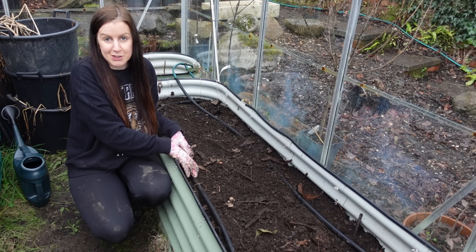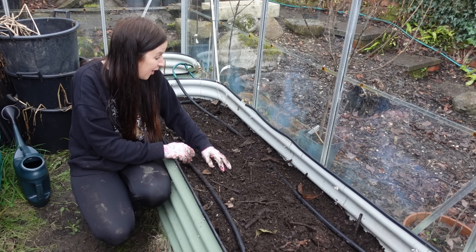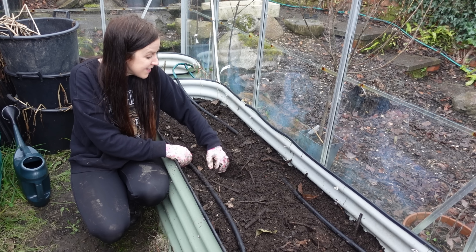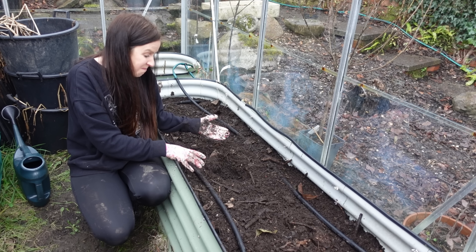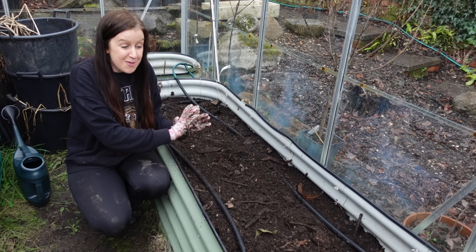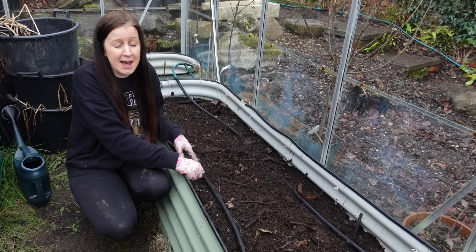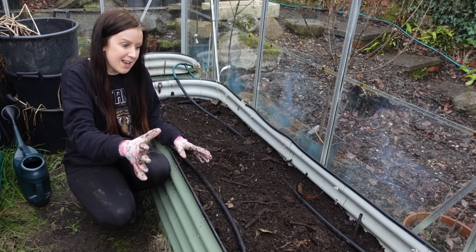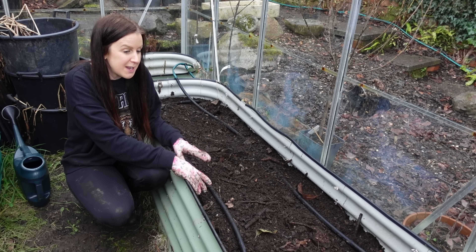I am so pleased that I managed to get this task done today — it only took about half an hour and I think my crops are going to do so well in this compost. Looking at the depth of this mulch, it must easily be about an inch and a half, so it's going to be amazing. My peas are going to do well in here, my tomatoes are going to do well in here, and whatever other crops I grow in this bed over the coming season should all do pretty well.